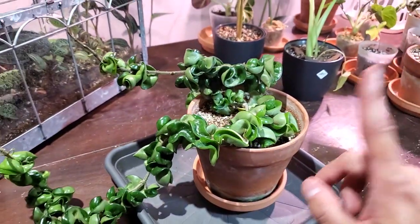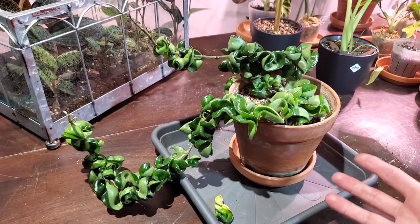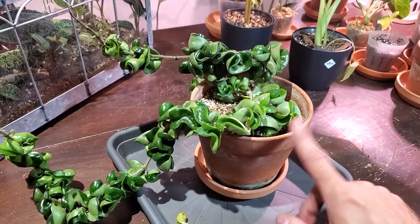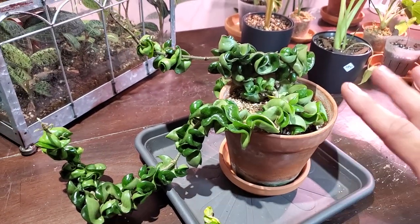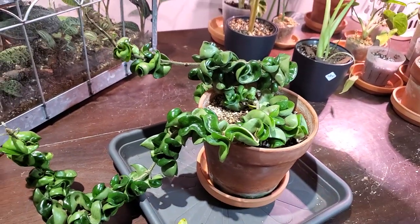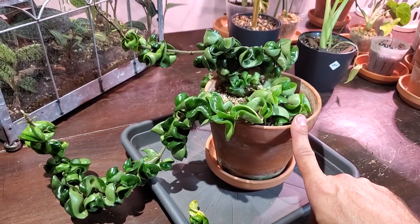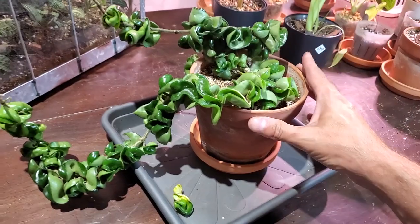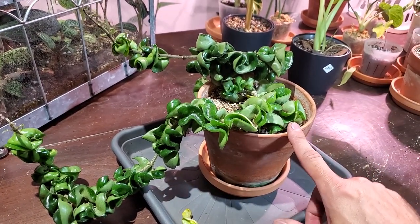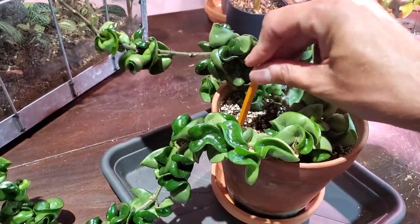I am a really big advocate for troubleshooting your plant and the issues that it has. One of the things I will often recommend, or personally do, is if you can't identify an obvious reason why some of the leaves are yellowing — pull the plant out of the pot, look at the roots, see what you're dealing with. I have a feeling that this might be really root bound. Hoyas in particular like to be in smaller pots, so I'm kind of puzzled by this.